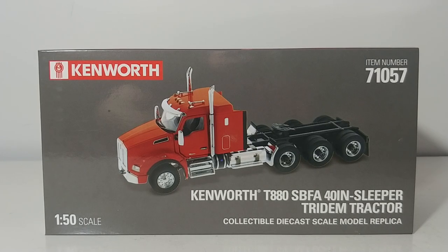Welcome collectors, thank you so much for tuning in to another installment of DieCast Emporium. Today we're going to be reviewing the DieCast Masters Kenworth T880 SPFA 40-inch Sleeper Tridem Tractor in Speed Orange. This is one of their newest additions to their Transport Series.